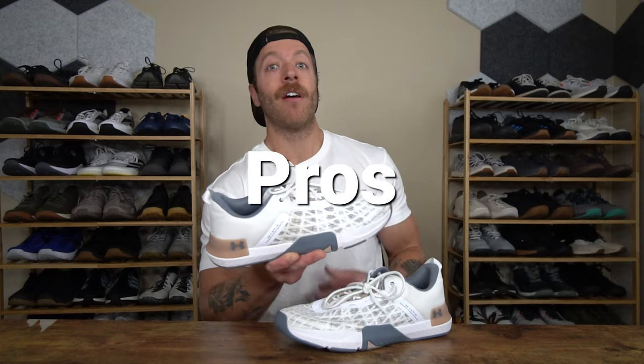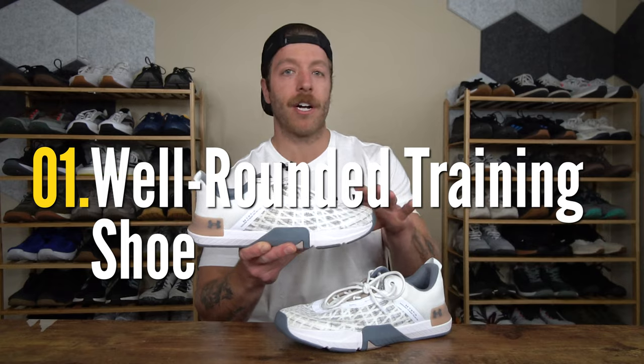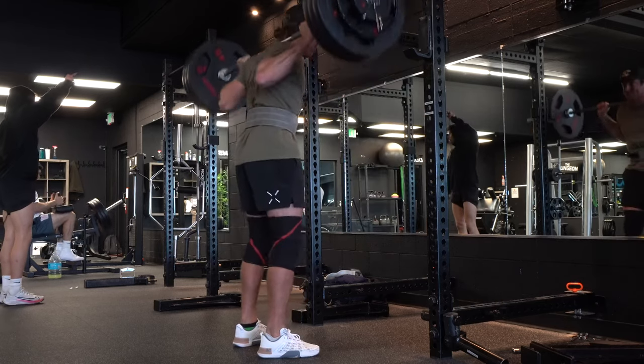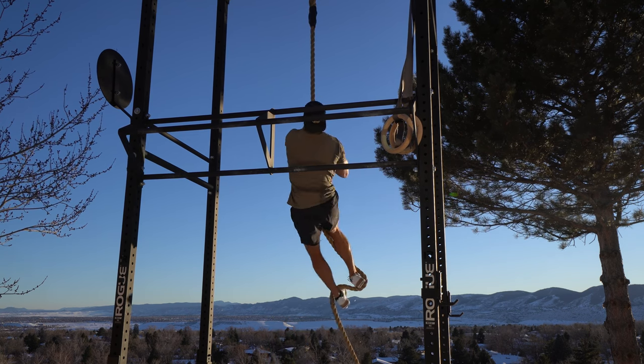Three pros that I have with the Tribase Rain 5: number one, this model does a pretty good job across the board for most training modalities. So with this shoe, if you're buying them for lifting, cross training, dedicated CrossFit, or even HIIT workouts, I think you'll enjoy the overall performance of this model.